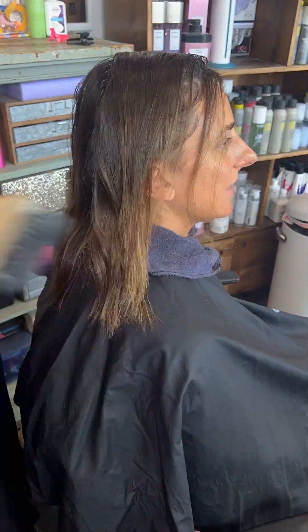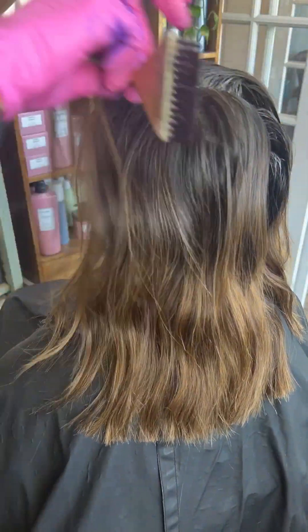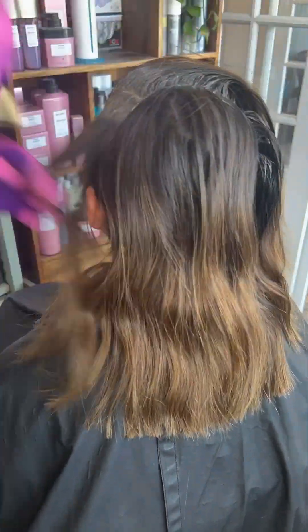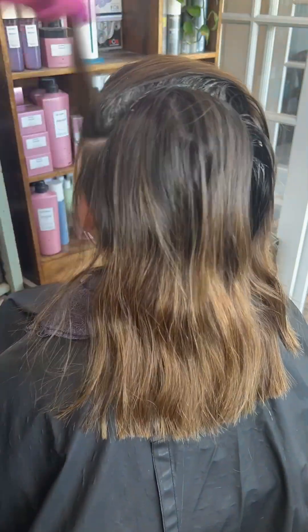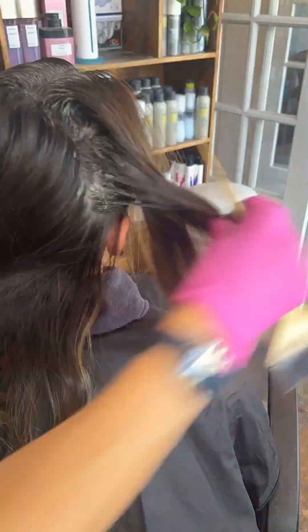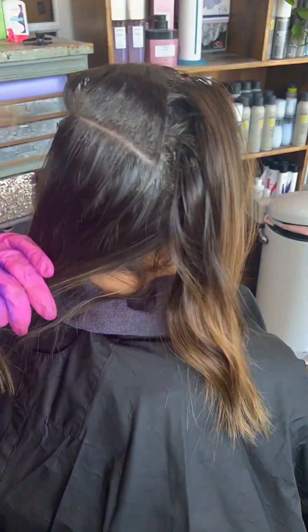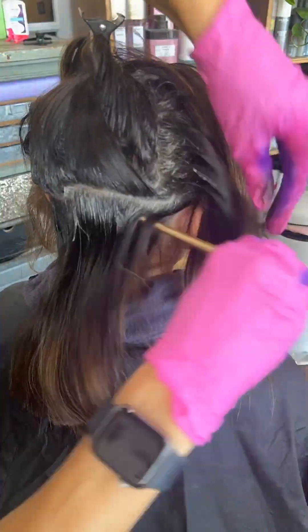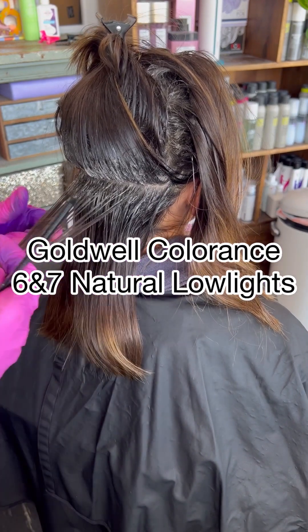What I'm using today is the Colorance — the Goldwell Colorance shade 5N at BP, which is brown pearl, on her roots. This client might have like two gray hairs on her whole head, so we're not really doing gray coverage. I'm really in it more for the shine. I did not section her in quadrants — I sectioned her in the front half and then the back all together. She actually has a very small head, so that's why we're going from there. And then we're using the low lights from Goldwell Colorance.